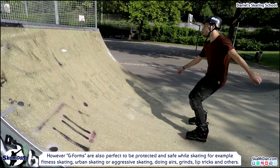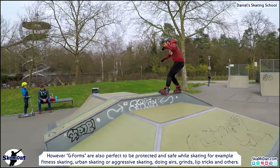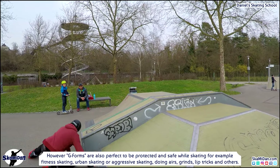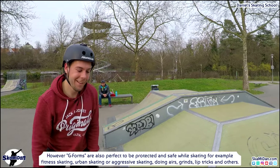However, G-Forms are also perfect for protection and safety while doing fitness skating, urban skating, or aggressive skating — including airs, grinds, lip tricks, and others.